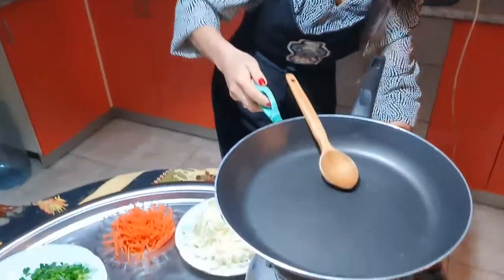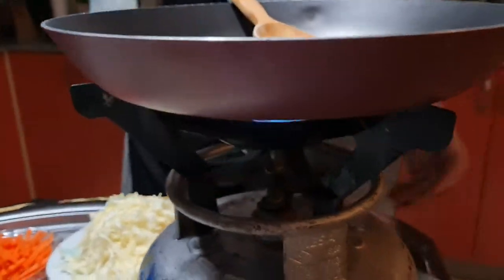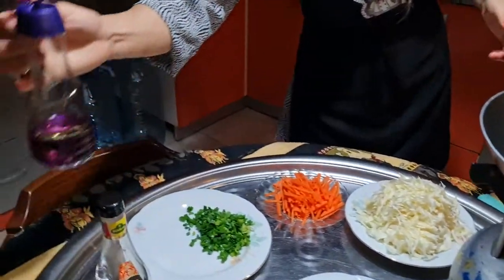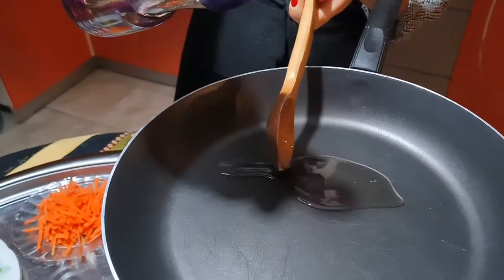Let's start cooking. First of all, we are going to open our fire on the highest level, then I'm going to add vegetable oil — in total three tablespoons.